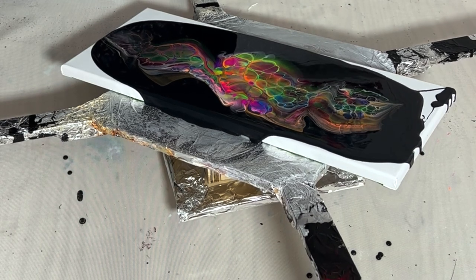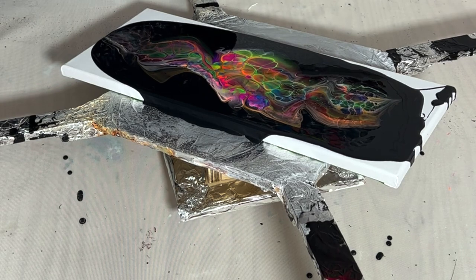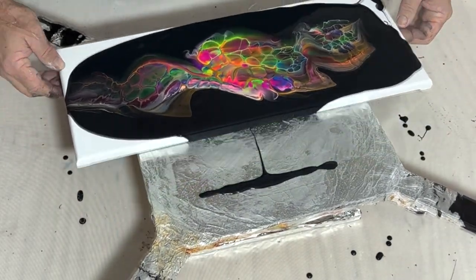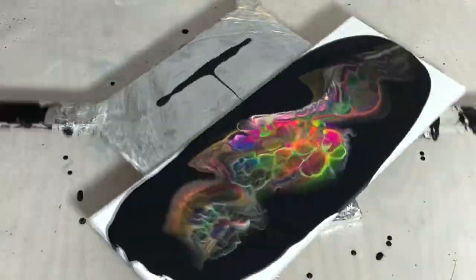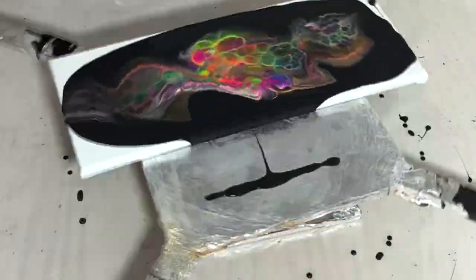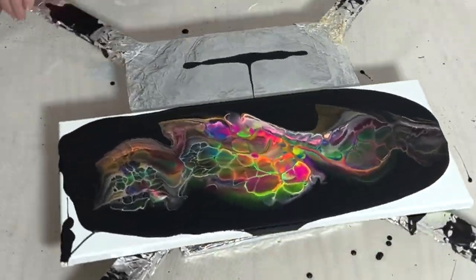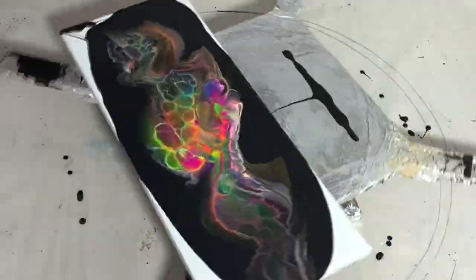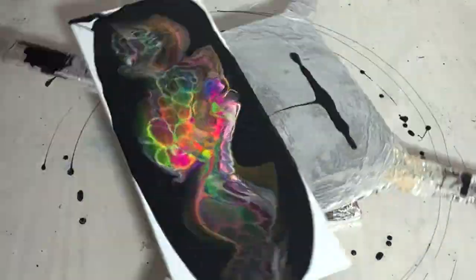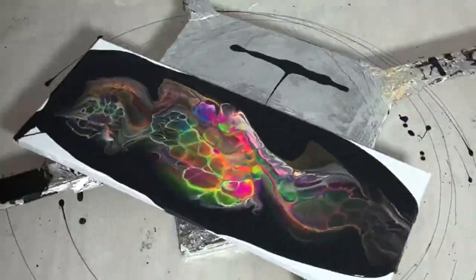I'm currently getting used to a new area and I've had several paintings recently that have dried differently than I expected. It's all a learning process and it never ends. That's one of the beautiful things about trying new things and exploring new art forms — you have to kind of play it by ear, and that ear depends on where you live. So it's a lesson learned.